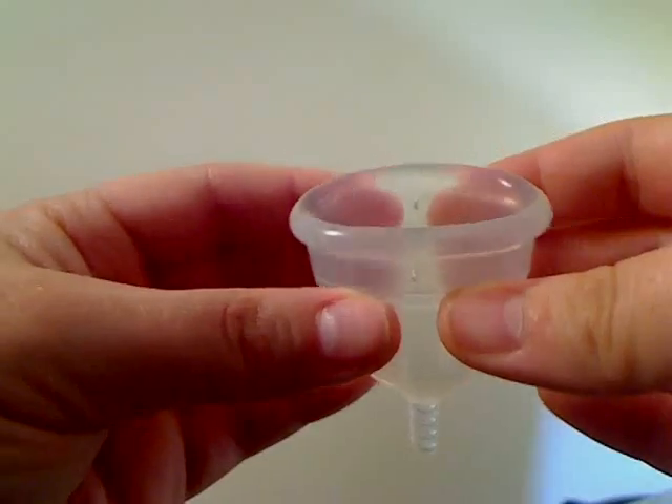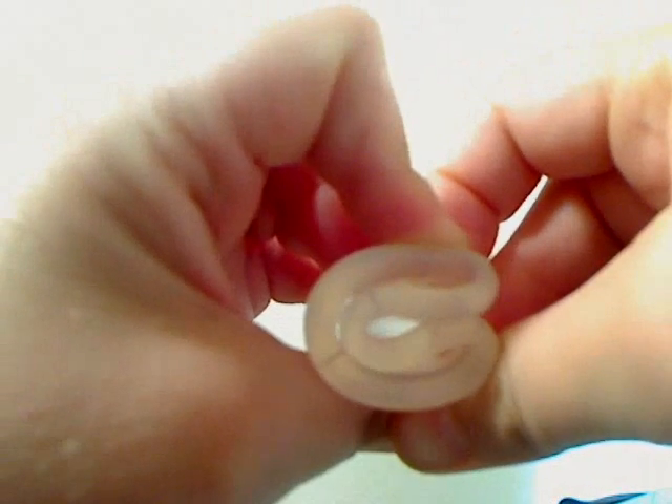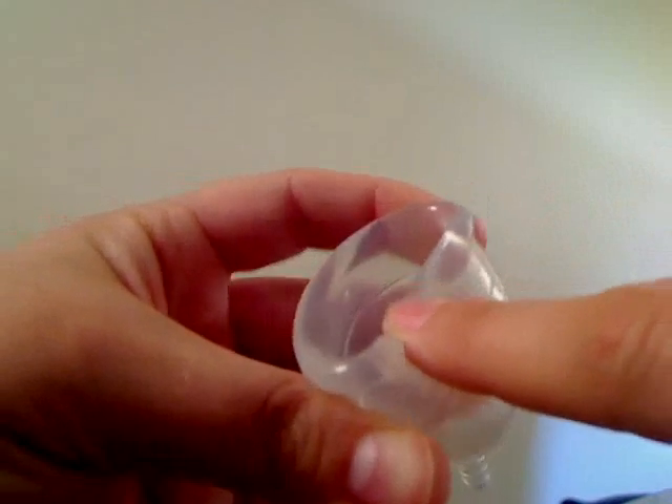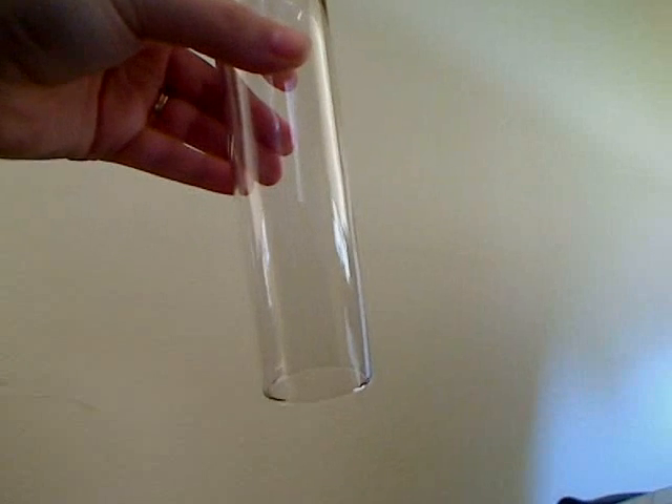You can either fold it in half lengthwise and then fold it in half again so that the rim forms a C shape, or you can do a punch-down fold where you just press the edge of the cup down into the center, and the other edge will come to a slight point, and you pinch it in that position.